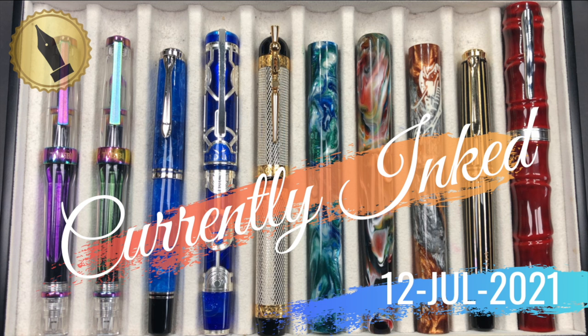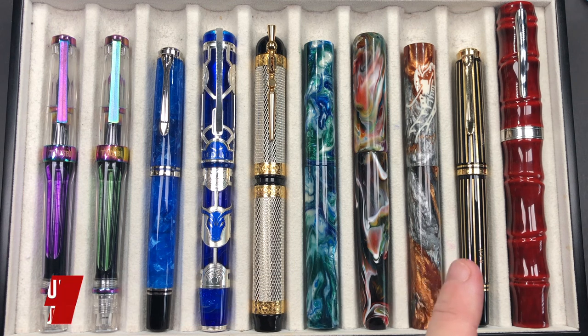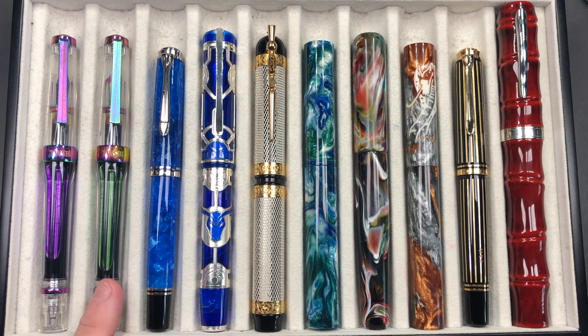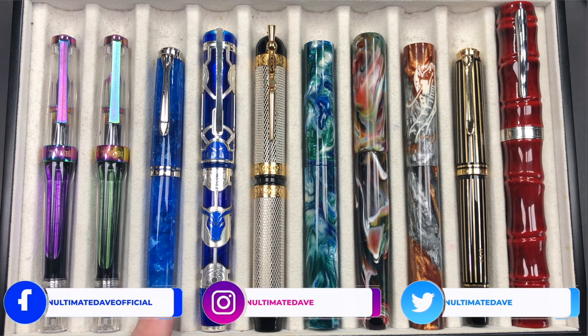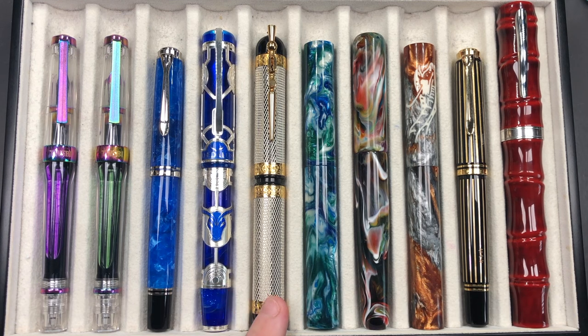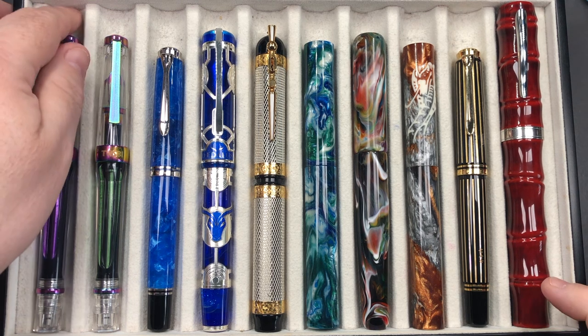Hello and welcome to another pen video from me, Penultimate Dave. I have here another 10 pens currently inked this week. Let's go through these briefly one by one, then in a little bit more detail, and then we'll do a writing sample. From left to right we have a Twisbi Vac 700R in the Iris, a second Twisbi Vac 700R in the Iris, a Pelican M800 or M805 in Vibrant Blue, a Visconti Daedalus, a Visconti Camelot, an Atelier Luso Andromeda in Tectonic Seas, a London Pen Company Christopher 15 in Primary Manipulation One, an Atelier Luso Andromeda in King Cobra, a Pelican M800 Royal Gold Raden, and a Dani Trio Bamboo Story in Akatamanuri.